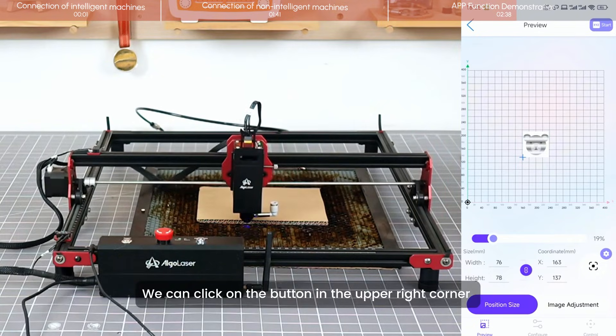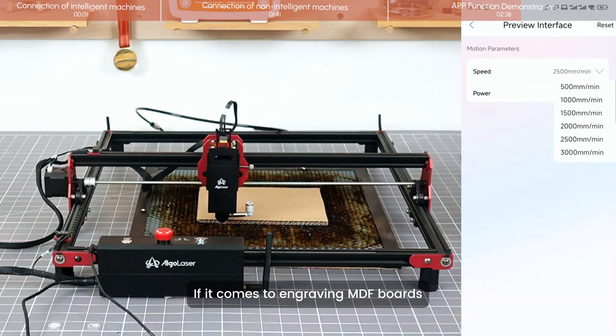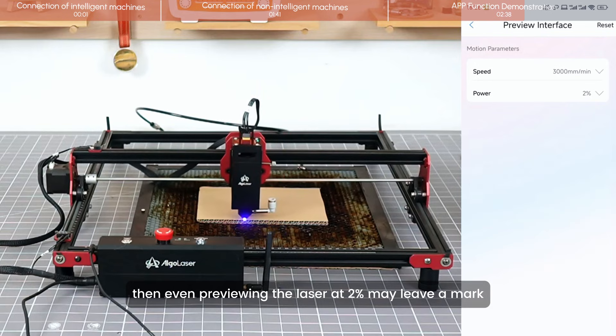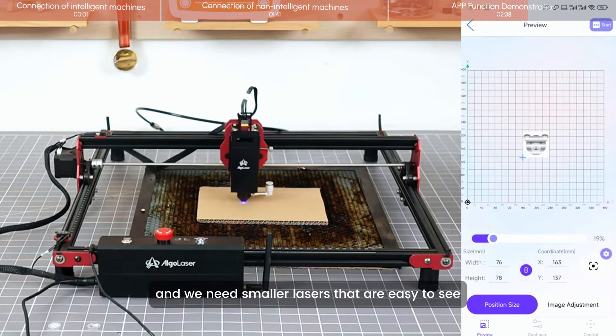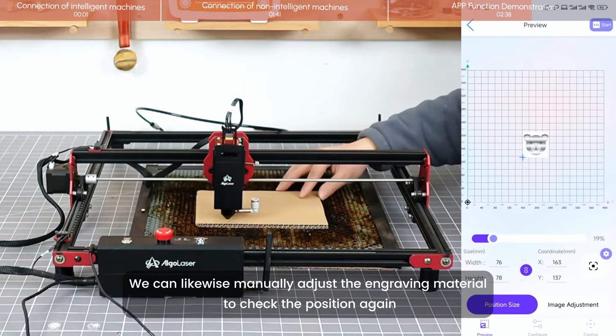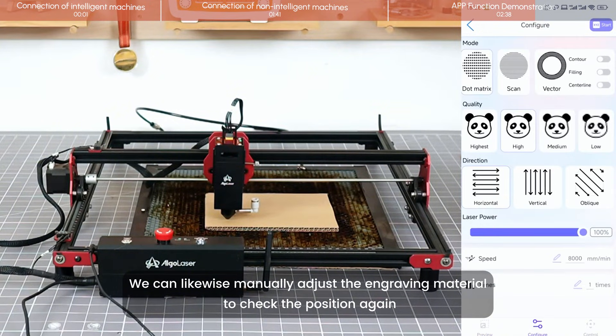We can click on the button in the upper right corner of the frame to make it slightly faster. If engraving MDF boards, previewing the laser at 2% may still leave a mark. We need a smaller laser power that is easy to see without damaging the material. We can manually adjust the engraving position to check placement again.